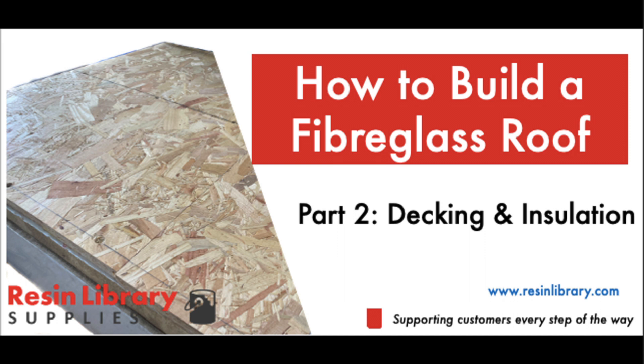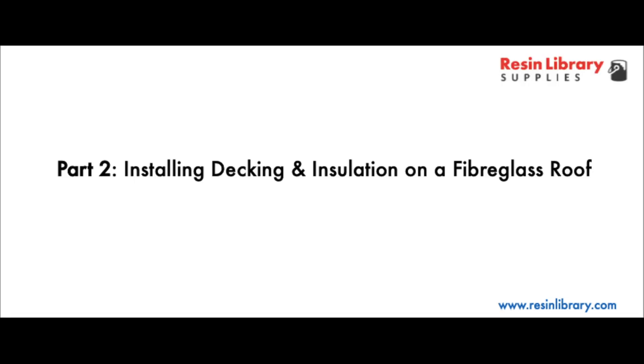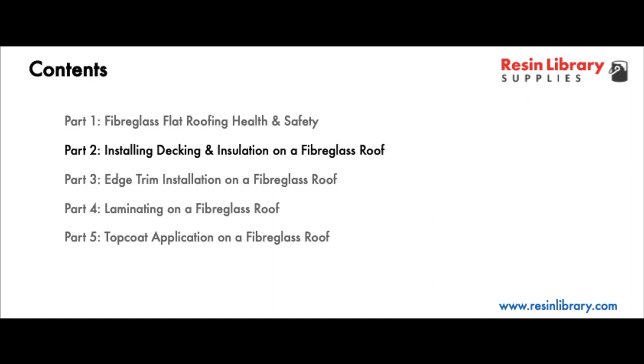This video details how to install the decking and insulation on a fibreglass roof. It's part 2 of a 5 part series, with part 1 covering health and safety, part 3 covering edge trim insulation, part 4 laminating and part 5 top coat application.